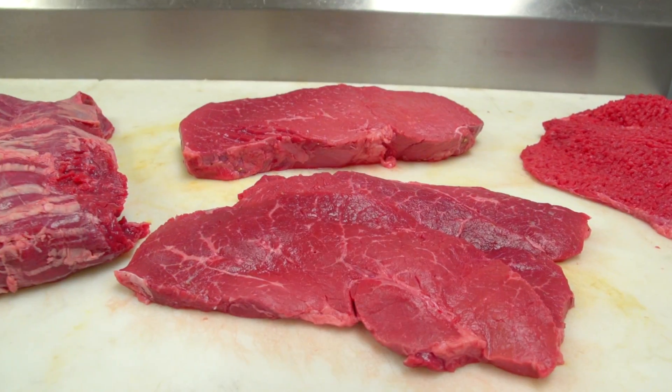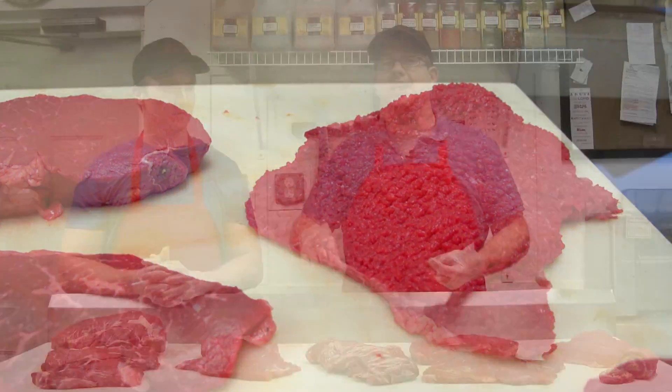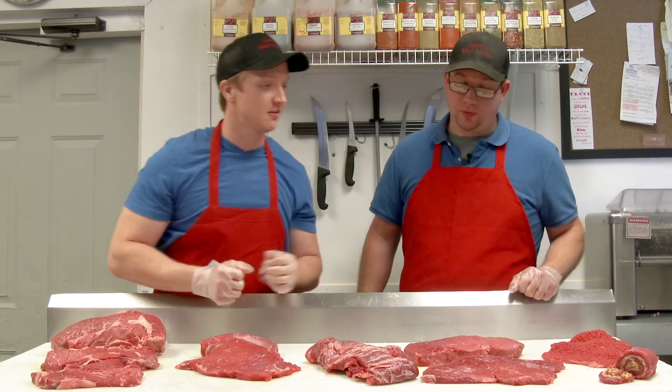We also have the top round. The top round will cut into the London broil. We also have top round steaks. You can get cube steak, Philly cheesesteak if you slice it nice and thin, and also Italian beef. There's a lot of great different options with this. And don't forget we can also get homemade beef jerky out of this — that's a great one.